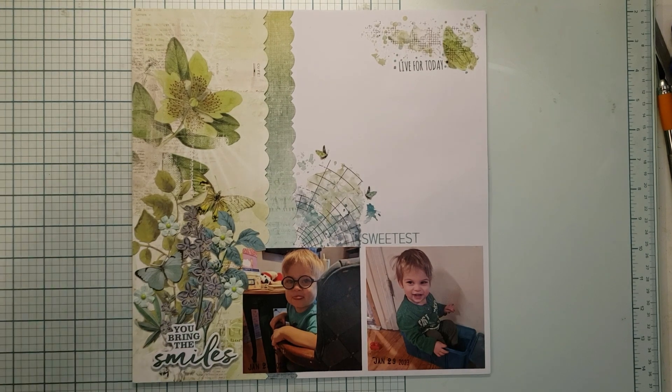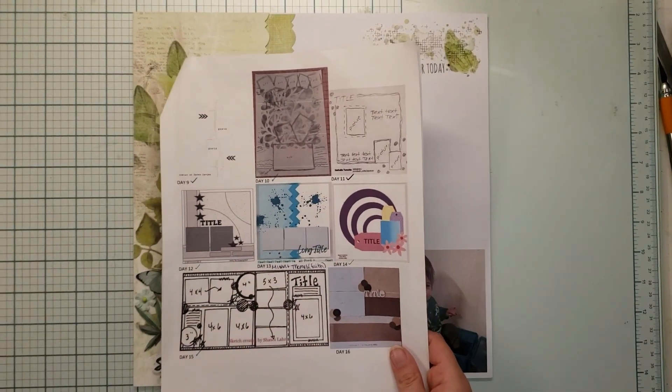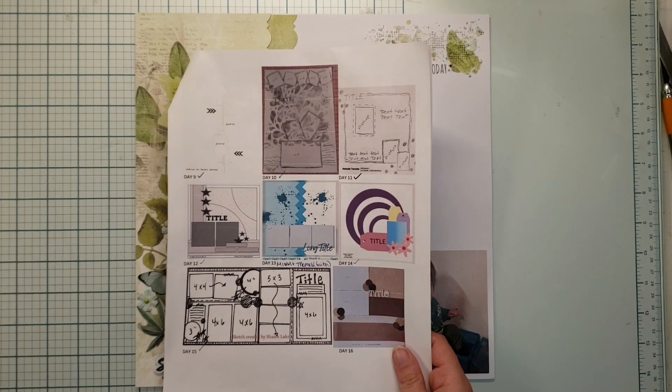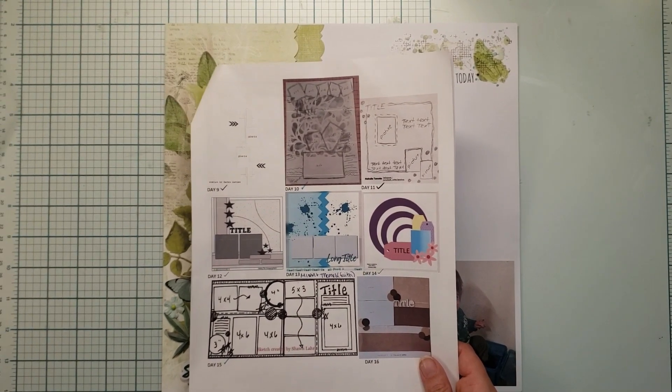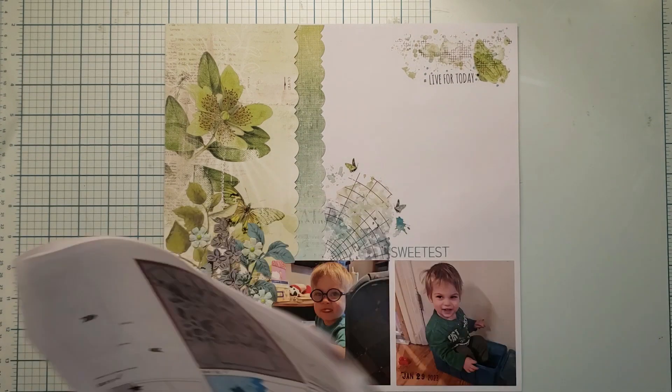If you want a quick layout, this is definitely the sketch for you. Hello, my name is Nikki, with Nikki Scrap Wicking Adventures. Today is day 13 of 30 days of sketches with Christie's Beautiful Life. I want to apologize — I have a cold so you're going to have to deal with my voice a little bit.